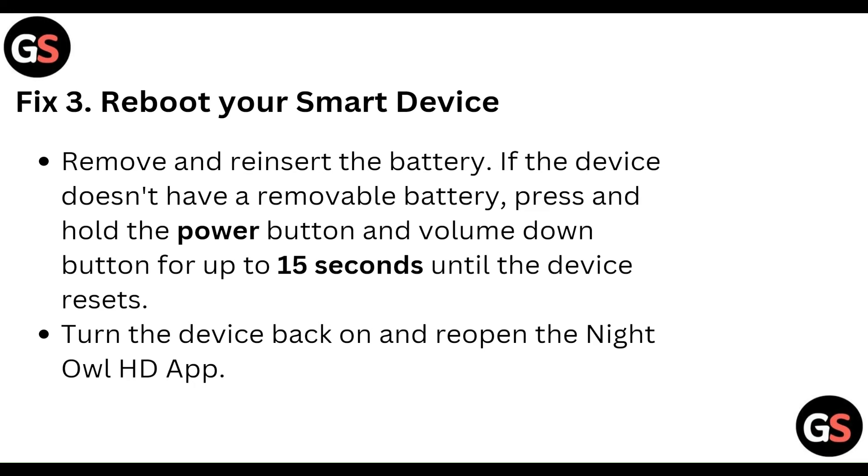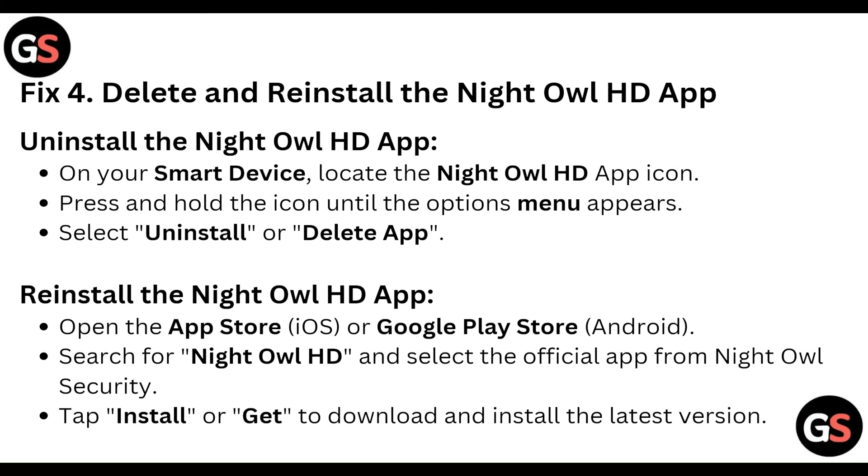Then delete and reinstall the Night Owl HD app. To uninstall, on your smart device locate the Night Owl HD app icon, press and hold the icon to bring up the option menu, and select uninstall or delete app.